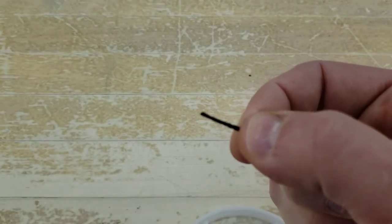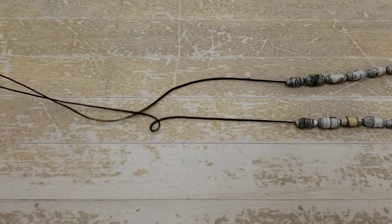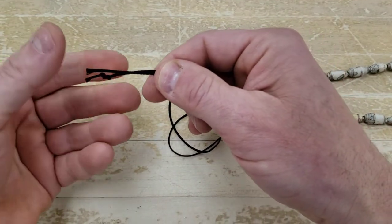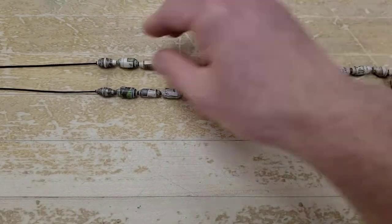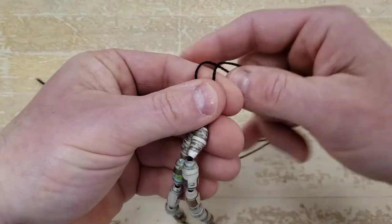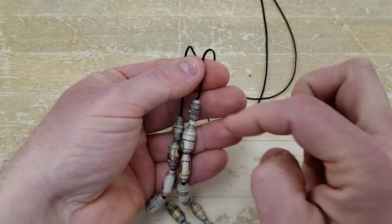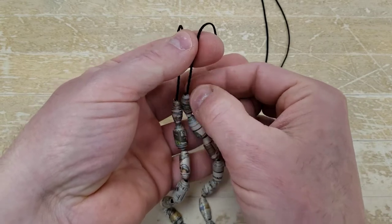Now that I've got them all on the cord, I'm going to get them all down to the middle — even up the two strings at the end and make sure my beads are in the center. I'm going to tie a knot on each end to keep them from moving around. I'm going to teach you a new knot — a barrel knot — which is going to be bigger and neater than just two overhand knots.